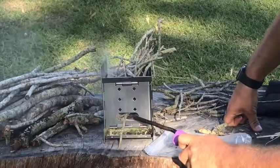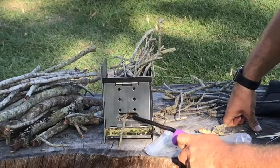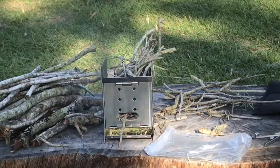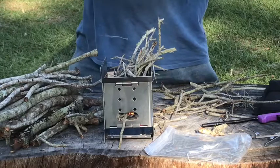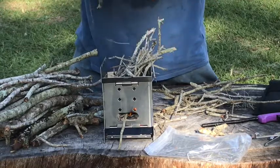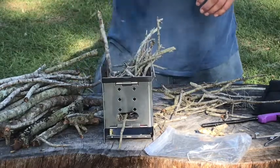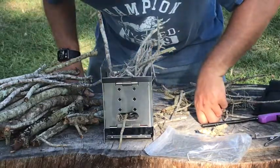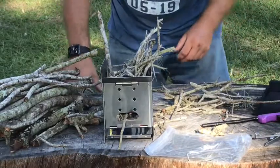I see there's a spot right there. Looks like we're getting her. Looks like she's burning now. Looks like she's trying to go out, man.